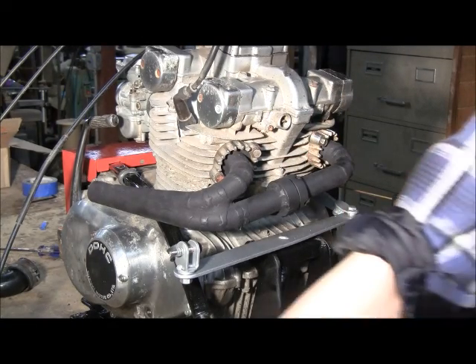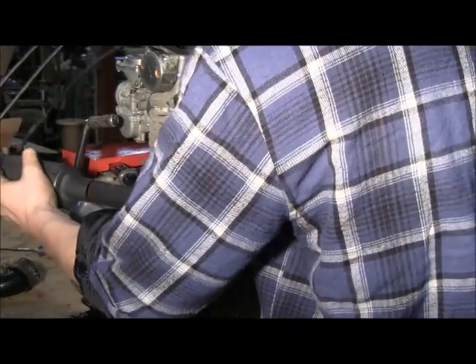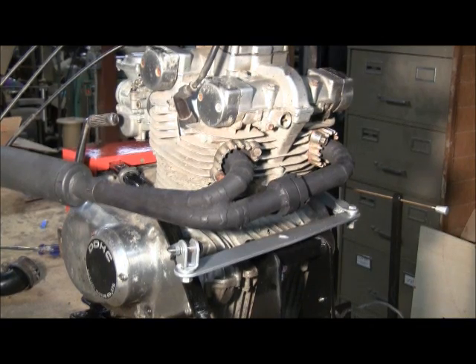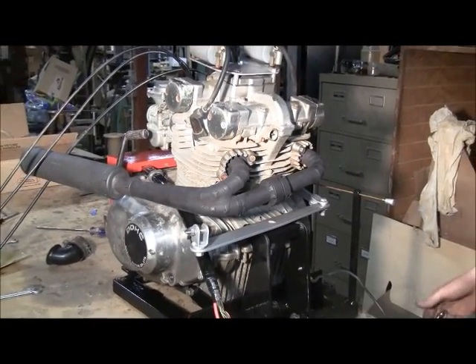I am just going to put a standard silencing muffler on. And that's it — that completes the assembly of the engine.